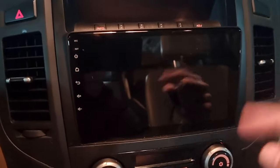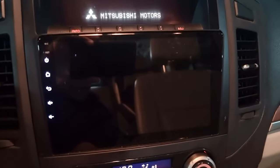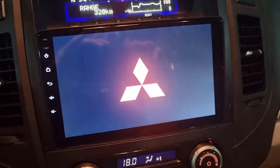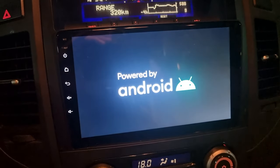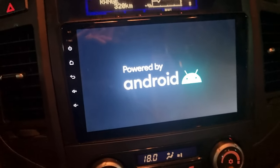If your screen comes on automatically and boots immediately, it means it was on sleep mode. If you turn on your car — as I'm going to do now — and you see the logo and the Android screen coming up, that means your screen had shut down completely and it's rebooting from scratch, so it was not in sleep mode.